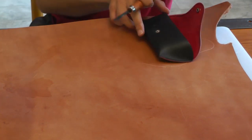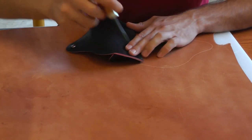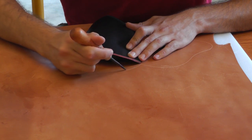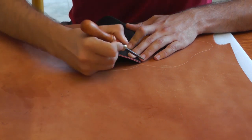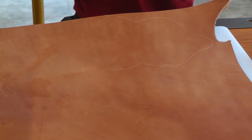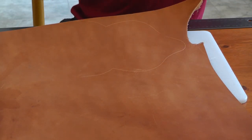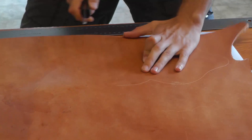So I have that there. I'm going to flare this out a little bit more. Let's see how that turns out. Now, I personally find it easier if I cut off a larger chunk than what's needed and then work with a smaller piece of leather.